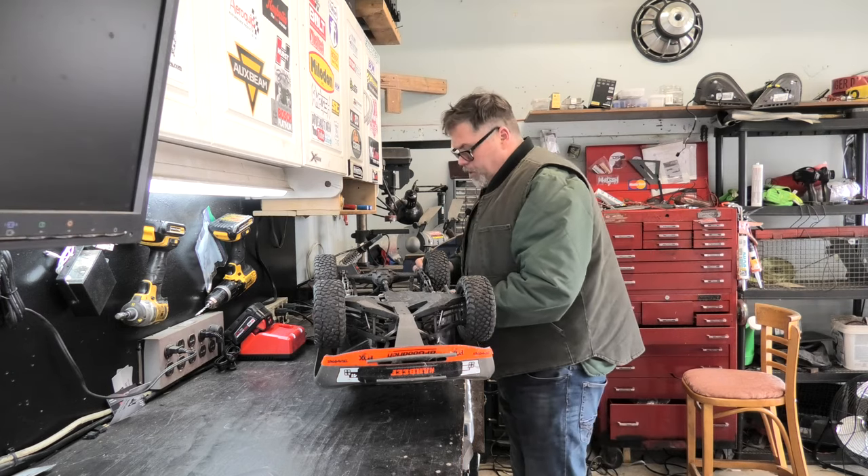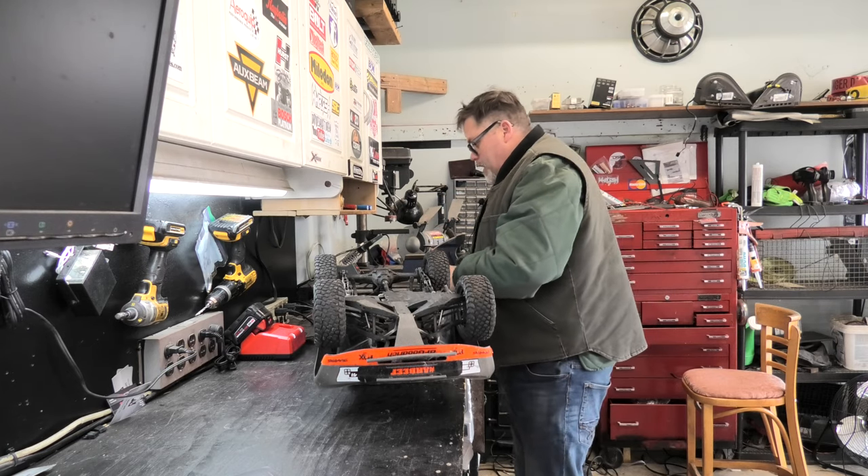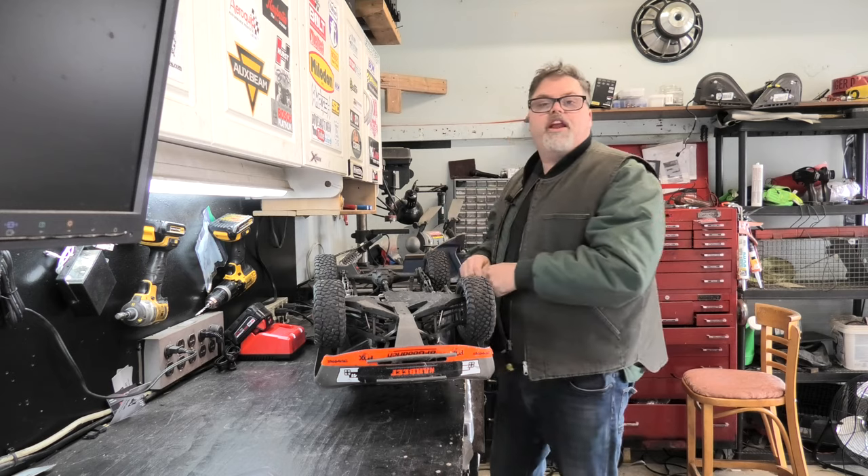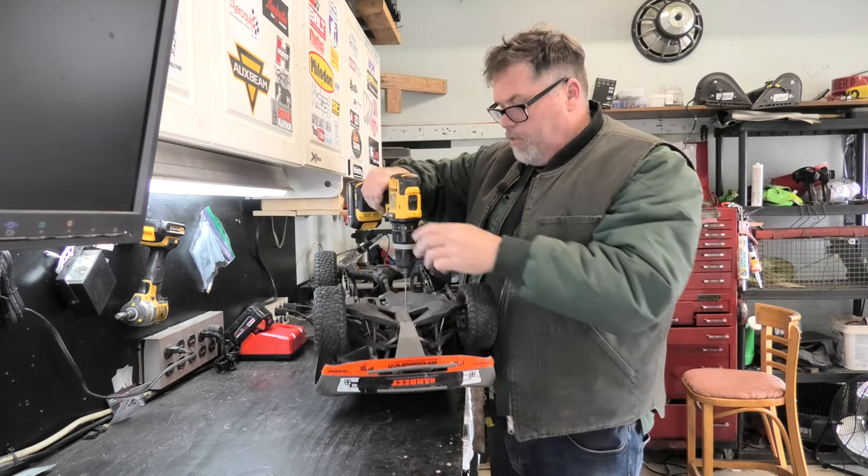Okay boys, I'm back. First thing I want to do is take these out, because there's no way I'm going to do this by hand again. There's no way in frig I'm going to do this by hand again — there's just way too many screws, boys. So let's get this apart.